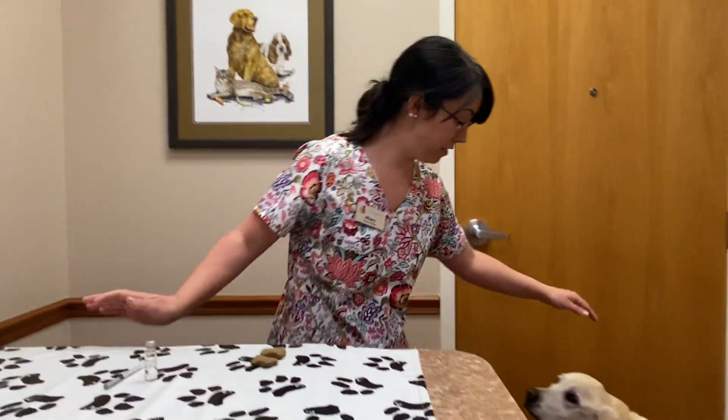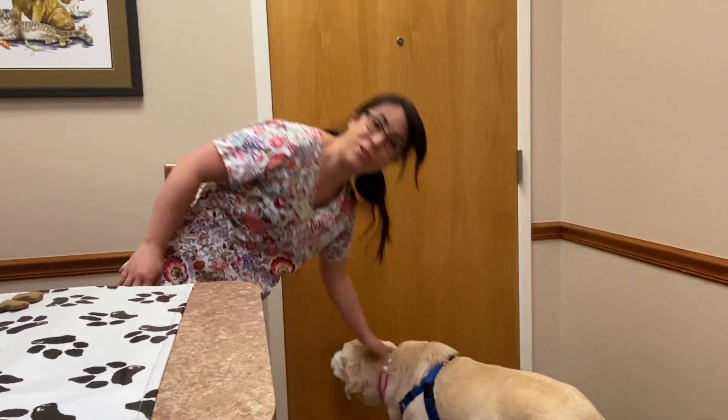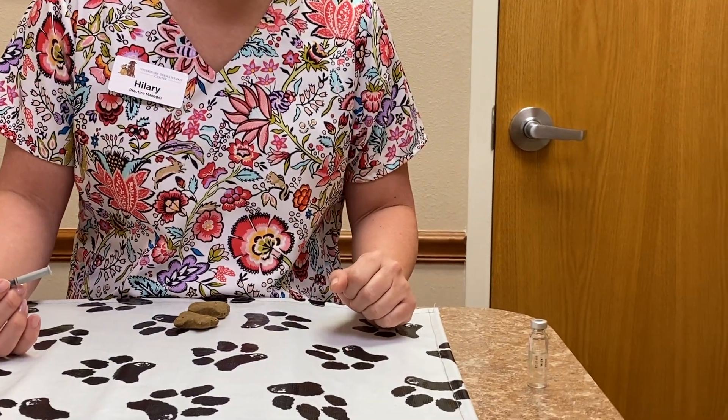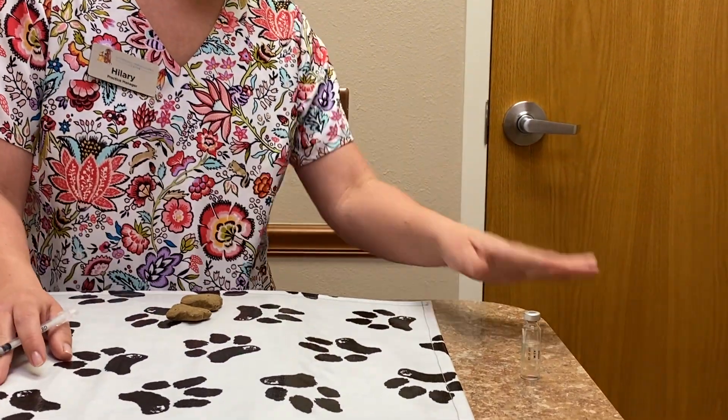This is Dakota, and she's going to help us show you how to give an injection today. When drawing up your vaccine, you'll have your three little glass vials. I strongly recommend you draw up your vaccine, put it away in the refrigerator, and then call your dog over to give the vaccine. The last thing you want is your glass vial sitting on the edge of the table — things get a little exciting and you knock it over.